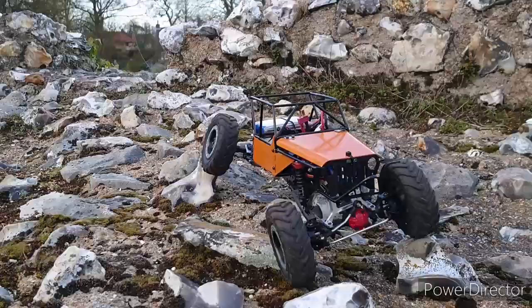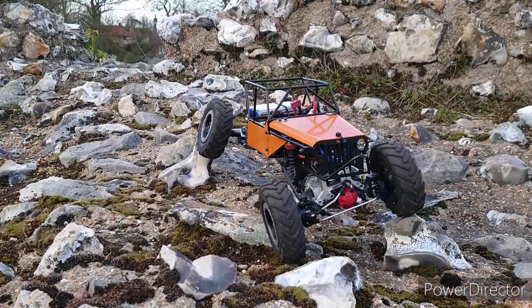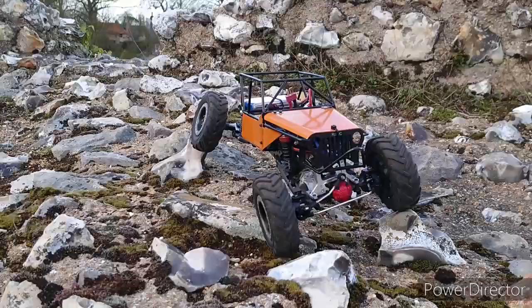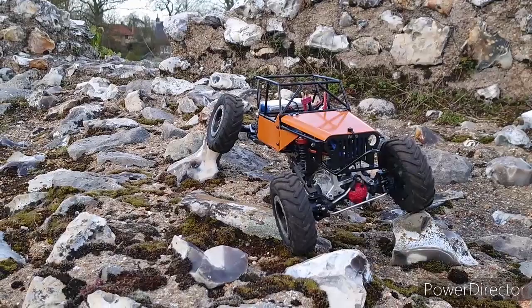Greetings RC fans, Sharky here. Welcome back to Sharky's Garage. I'm still out with Mr. Neil Peekering and this is a build that he has recently completed. He put out a video on it but this is the first time he's really getting a chance to send it. So tell us a little bit about the build.